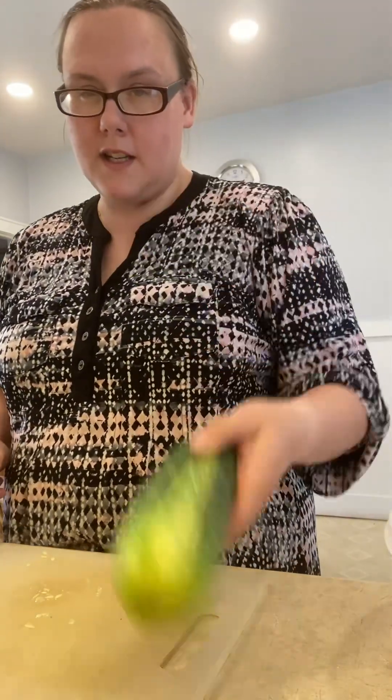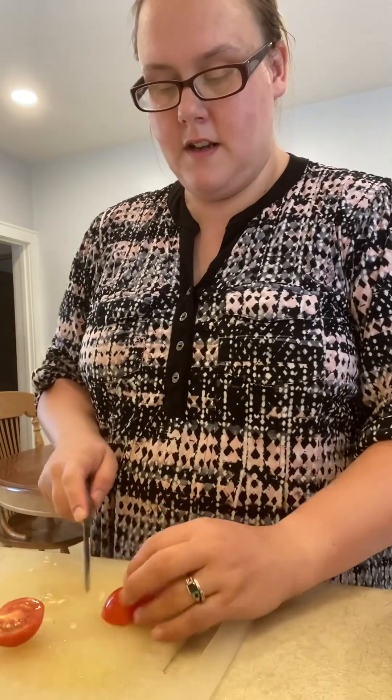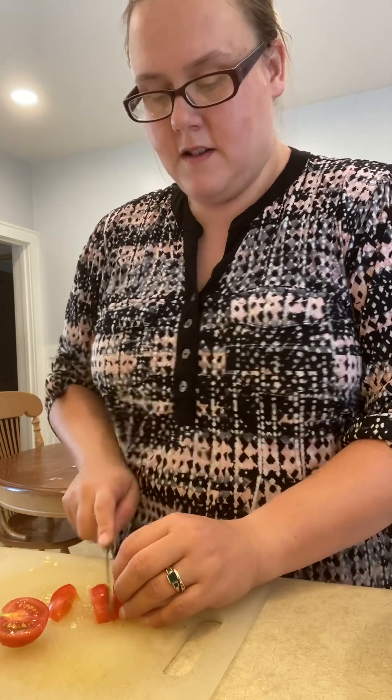Now I'm going to take my tomatoes and do the same — make some good bite-sized chunks, whatever seems right. I'm going for roughly that same size.